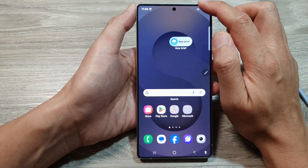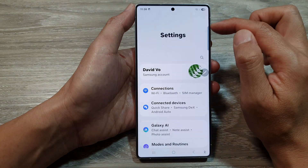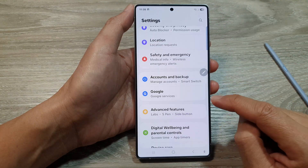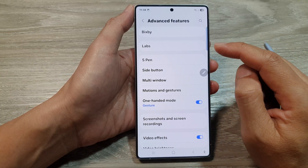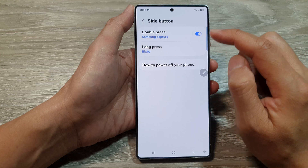From the home screen, swipe down at the top to open up quick settings, then tap on the settings icon. Next, scroll down and tap on Advanced Features, then go down and tap on Side Button.